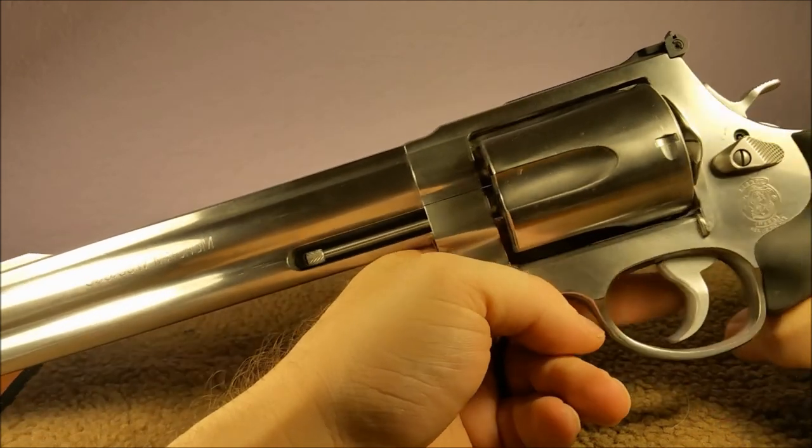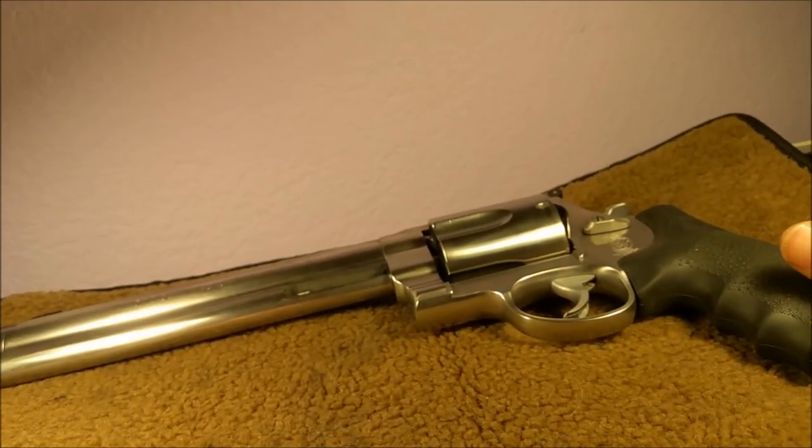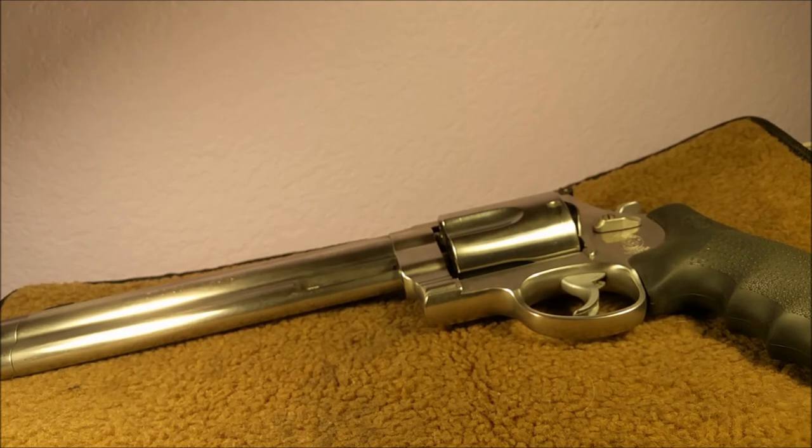All set. Now it's time to go take this thing somewhere and shoot some tyrannosaurs. I'll see you guys next time.